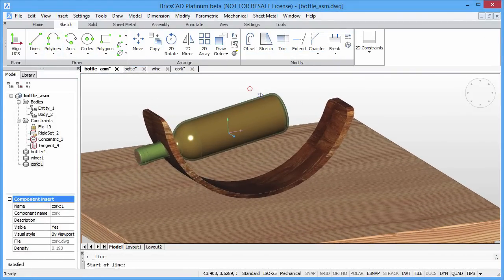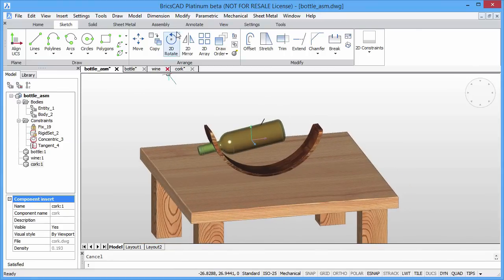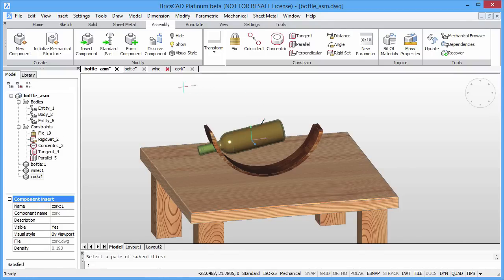To find the equilibrium point for the self-balancing wine holder, simply draw a line from the center of the holder to the center of mass of the assembly. This line represents the normal direction of force caused by gravity relative to the top of our table. To orientate our wine holder to its balance point, we simply have to apply a perpendicular constraint.